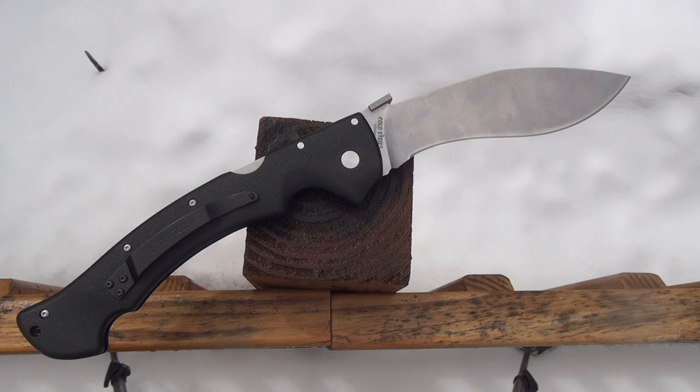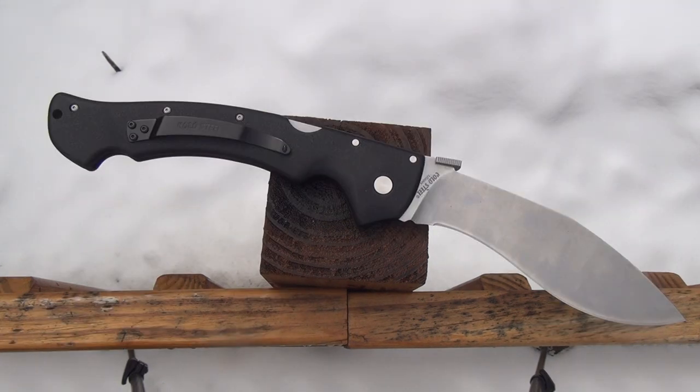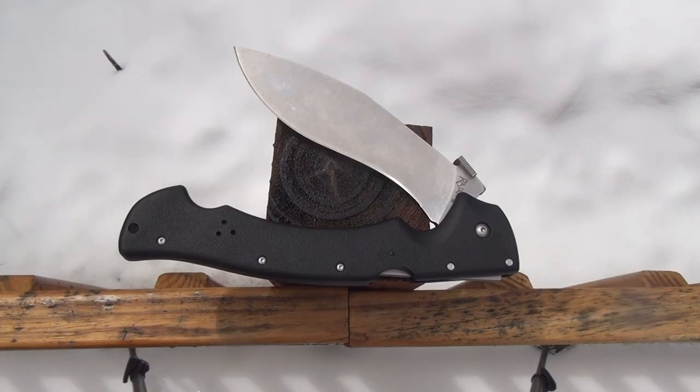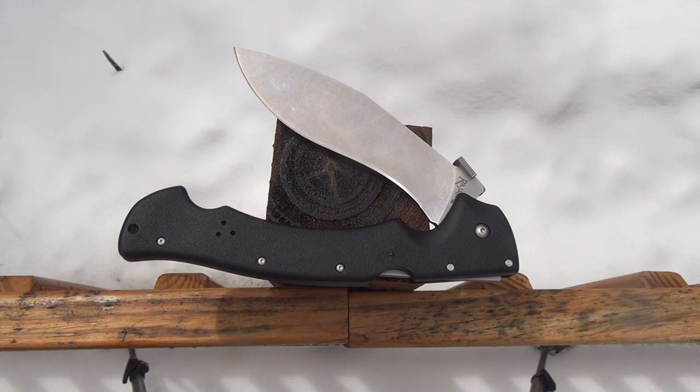Technical specs: overall length is 14 inches, blade length is 6 inches, and the weight is 13 ounces. Handle scales are Griv-Ex. Now this is the older version, so the steel is AUS-8. The blade is a kukri style with a full flat grind. Retail is about $150, and you can usually find them for $110.